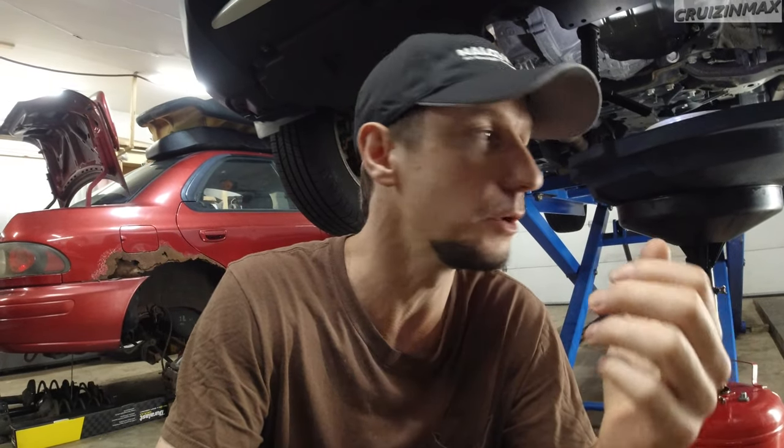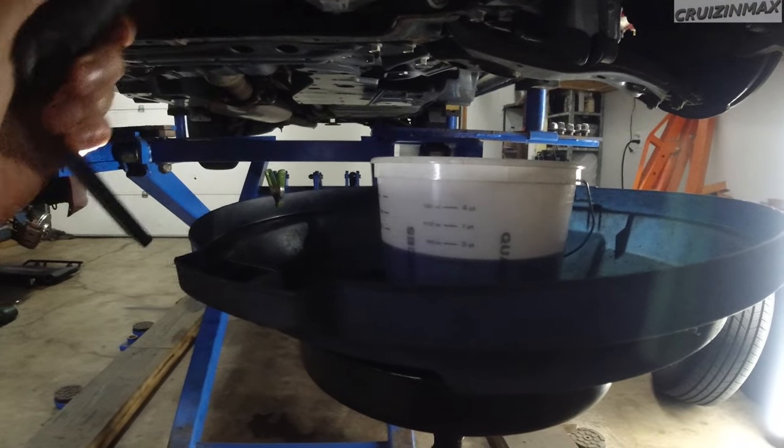Why can't you just drain it, see how much comes out, and put the same amount back in? One reason only: automatic transmission fluid expands when hot. That's why you drain it when hot — so more of it comes out. And because your new fluid is not hot, you need to check the level once you refill it. This has been draining all night.